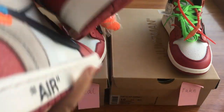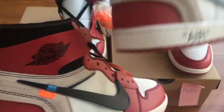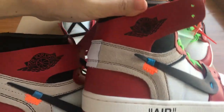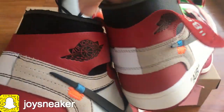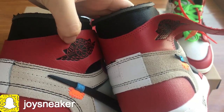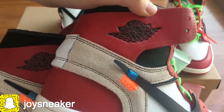Now let's jump into the next different part. Check out the VINCE logo — the Air Jordan logo. Check out the midsole here. It's more thicker than the fake pair. And again, see the fake pair.